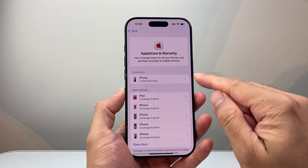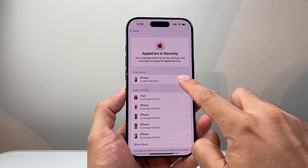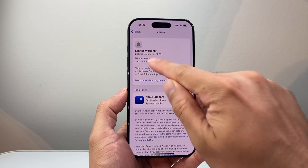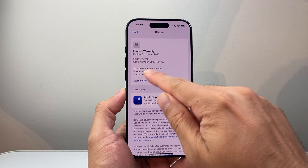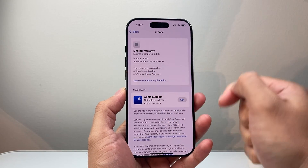Once you tap on that, you can see the devices that are connected to your Apple account. For this device, you can simply tap on it, and it's going to give you information about the warranty. This one just has a limited warranty, which is the one-year warranty when you purchase any iPhone, which covers anything for hardware service and chat and phone support.